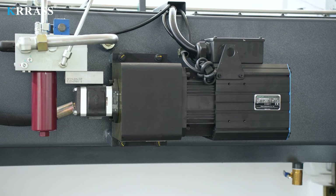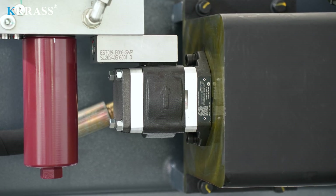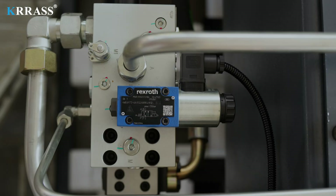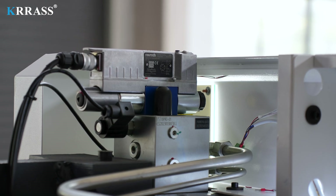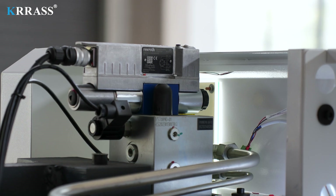Relying on a variable-frequency servo motor and hydraulic oil pump, this bending machine is provided with strong power support and long life, and has lower noise, lower energy consumption, and is more environmentally friendly. The German Rexroth fully closed-loop electro-hydraulic servo high-frequency synchronous control system is adopted to ensure that the machine tool has high stability and high precision in the process of high-speed operation.